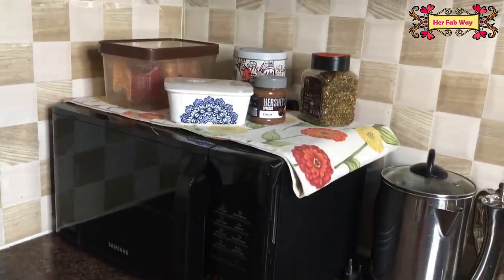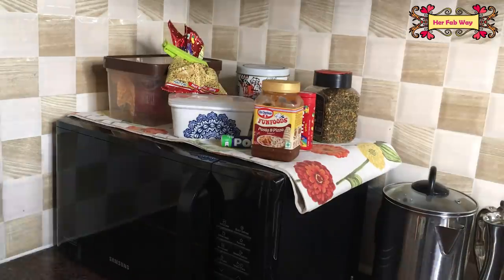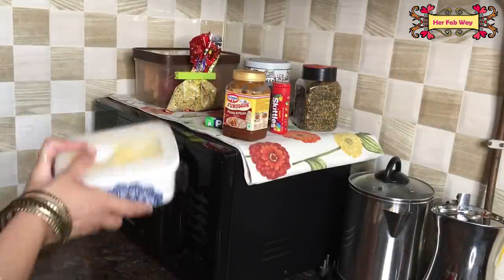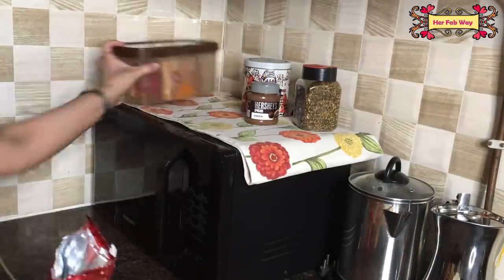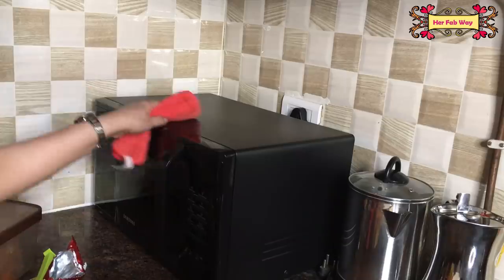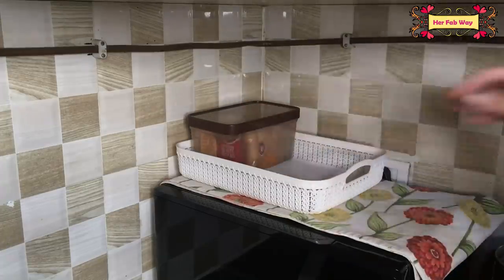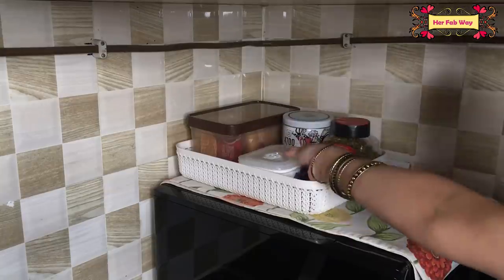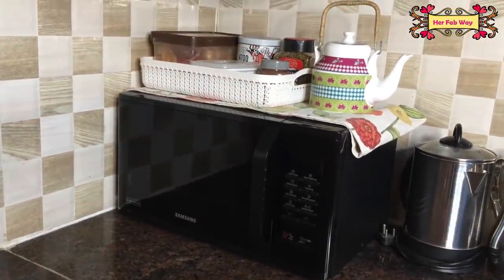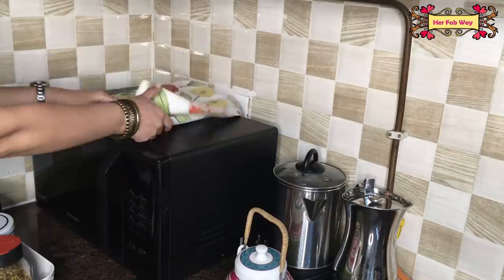Many people keep things on top of their oven or microwave, and family members also keep small items there, which gives a very untidy and cluttered look. Also, when we use or clean the microwave, we have to remove each item, which wastes time. This is why I suggest you put a tray on top of the appliance and arrange all items in it. This method keeps the corner neat and clean, and saves time when you use or clean the appliance.